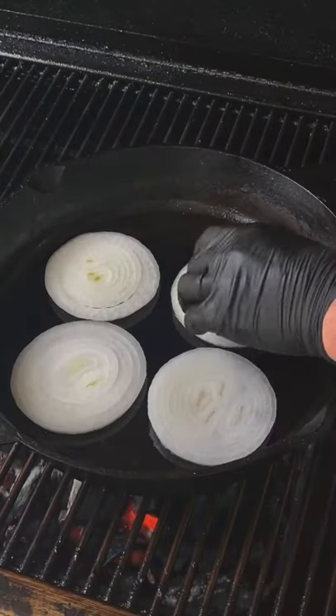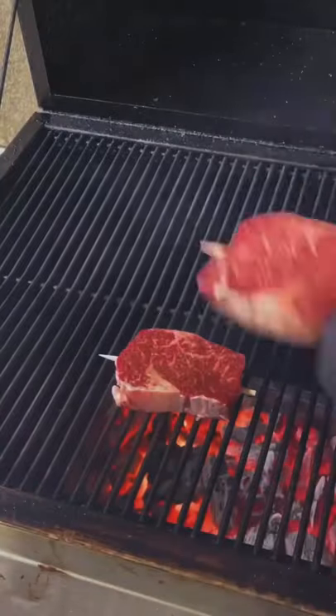Get some onion discs, get them down with a pat of butter, and let those caramelize for a little bit.